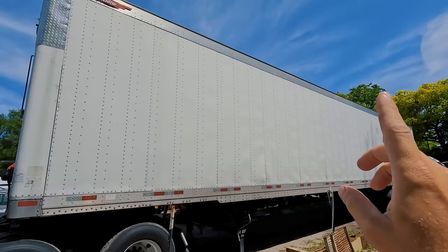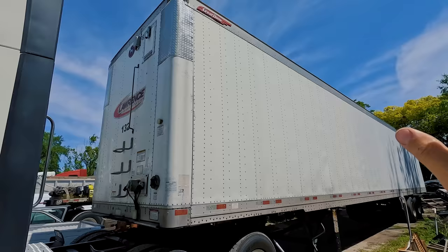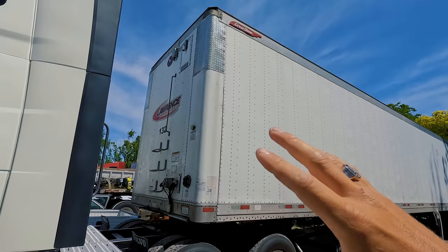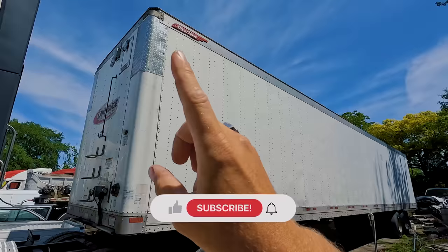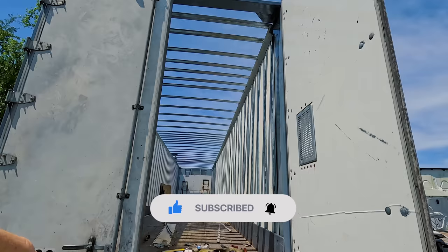If this is your first time watching, go back and watch the whole rebuild process - it's only four episodes, you can skip through it on two or three times speed. You'll get the gist of how much I purchased this thing for and how much all these parts cost. At the end of the video there's gonna be a price reveal and a surprise reveal, so stay tuned.